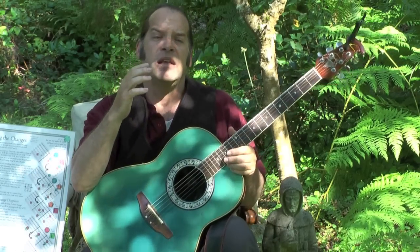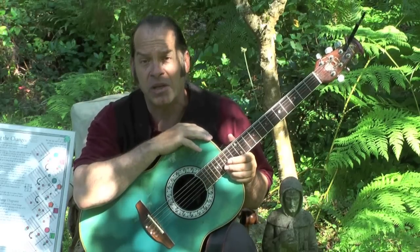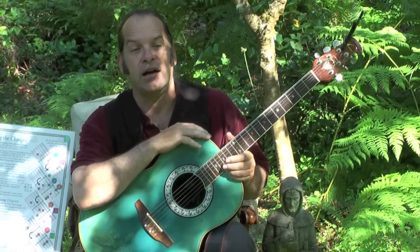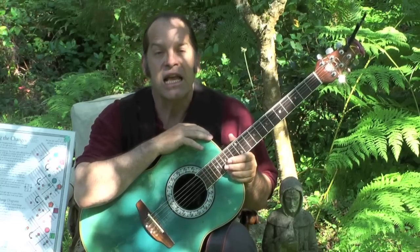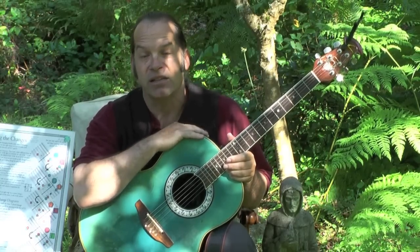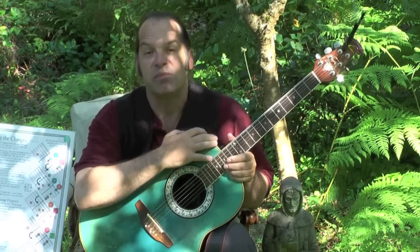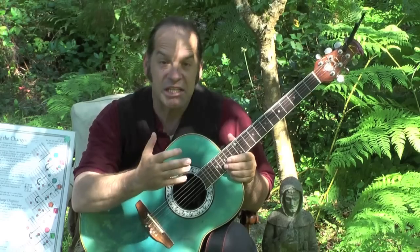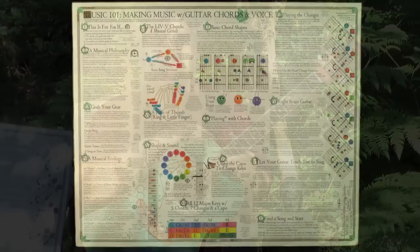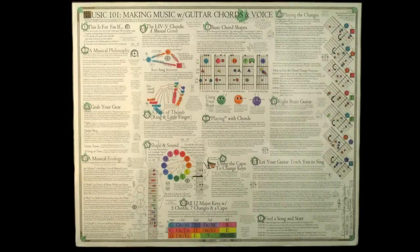It's my opinion that the vast majority of human beings would like to be able to make music, and I think most of those people tend to gravitate towards guitar. What a lot of people would like to do is to just play some simple chords and sing along and have that work and be fun. That's what the content of this poster is all about, and very soon I'll have the content of this poster up for free so you can have a look at it on the web.